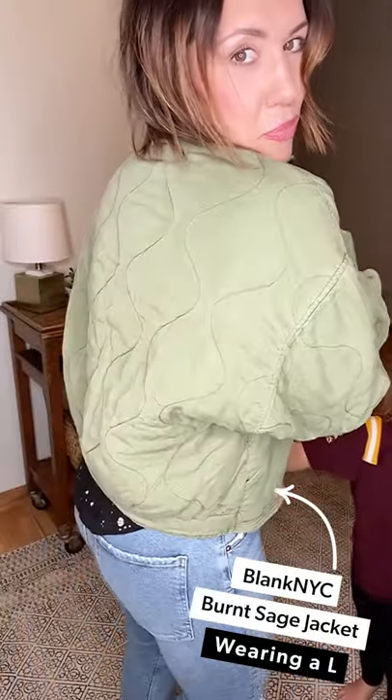I tucked in this Chaser graphic tee — so cute, paint splatters — just because I want to show you how high the rise is. But this shirt is actually super adorable even if you didn't tuck it in. Look at that paint splatter and little baseball hem. Paired it with this adorable Blank NYC quilted olive jacket.